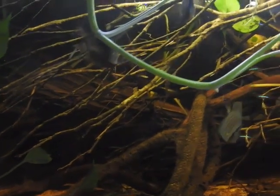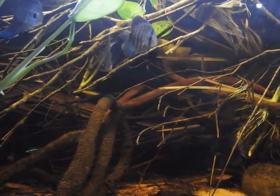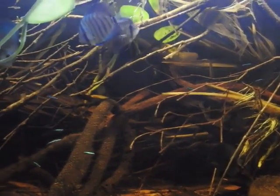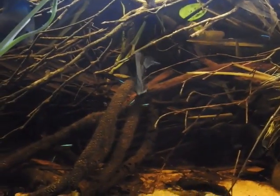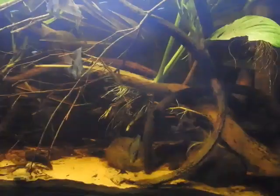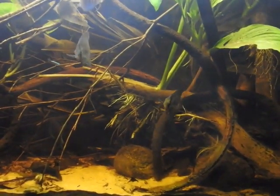Good morning, everyone. This video is about fish keeping. We will talk about the first topic: tanks in the manga and set up. We will talk about tanks, tank setups, and fish rooms.